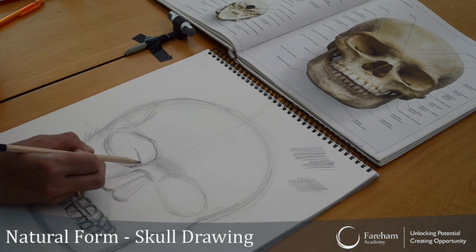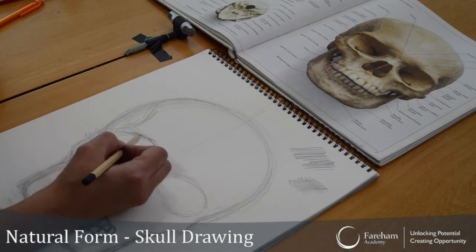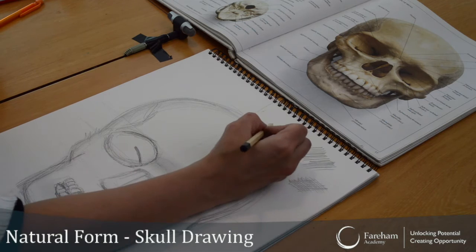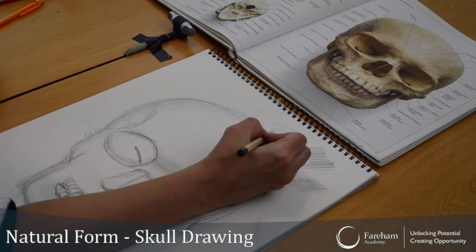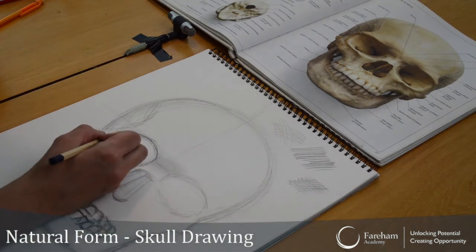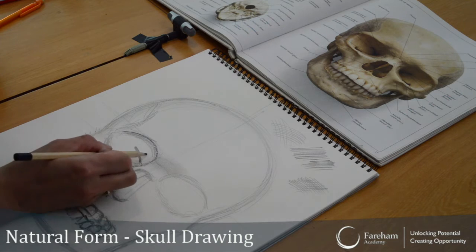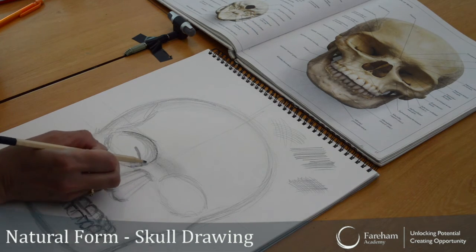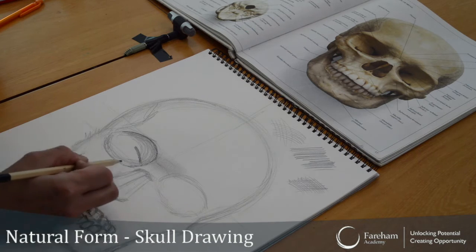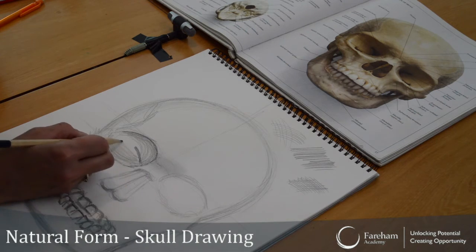I'll just do one eye with the socket bit. This line is kind of curved, so you could do your contour lines — it's more curved. Follow your lines; wherever your line's going, you go with it. I'm trying to create a form. You can see my line's a bit curved here, and then here it's going that way. Until you get to the middle, you can do straight.